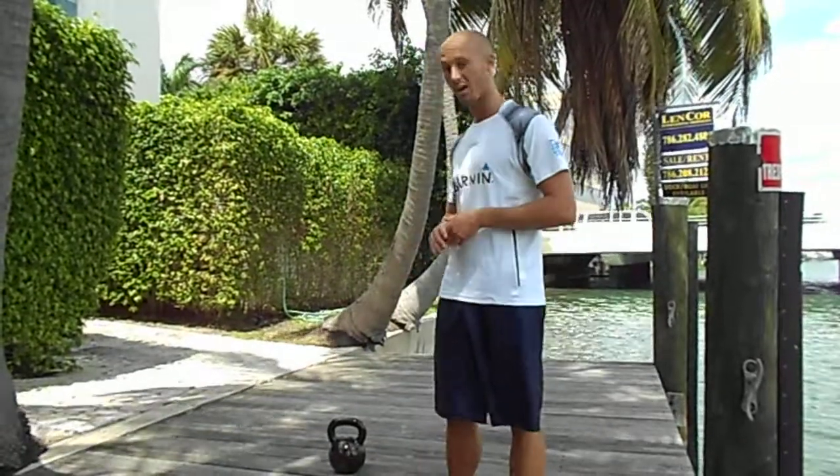Hi, it's Alessandro Branzini, Strength and Conditioning Coach, Personal Trainer. Today we are talking about kettlebell training. In particular, we talk about the basic movement of the kettlebell swing.